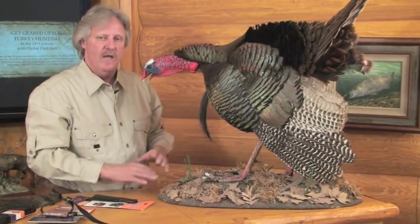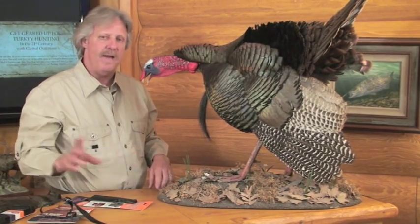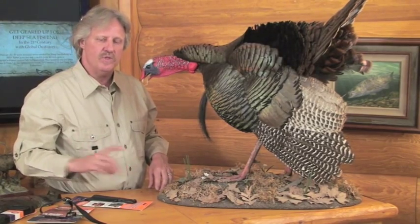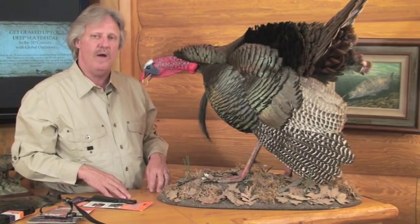Once you get that done, lay it down on your borax, spread it out, and let it dry. Once it's dried, spray the backside with some sort of spray paint to seal it off, and hang it on your wall. It makes a beautiful turkey wall hanging.